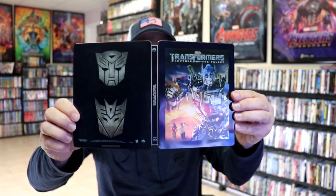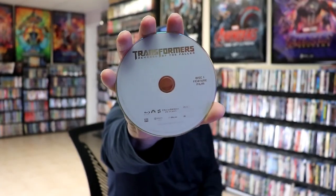We open it up. We have our front and back together. On the inside, we just have our one Blu-ray disc with no disc art, and we do not have any inside artwork.